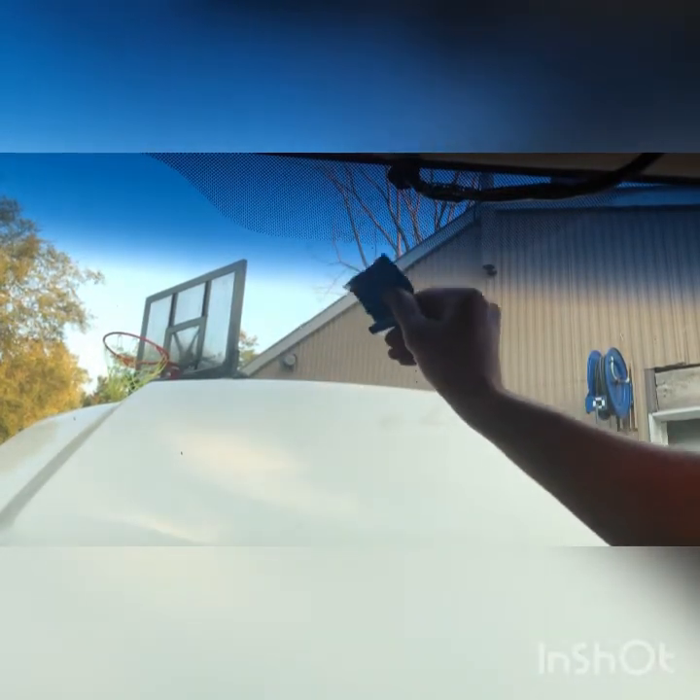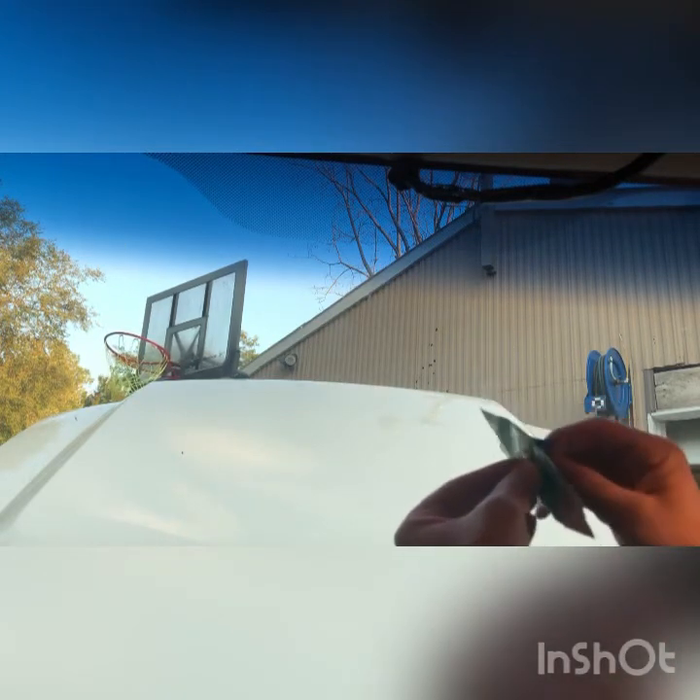Now we have our activator cleaner here that stays in the package. What you want to do is clean the windshield right where our little marked area is, and then you're also going to clean the button. Remember which side is gonna be glued and which way it's gonna go — take a couple looks at your mirror and your button and decide which way that's gonna go. Now we're gonna let that dry for about one minute until you see what you wiped on the windshield kind of disappear.